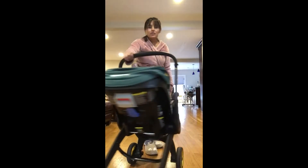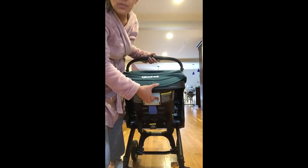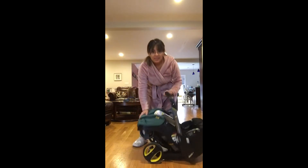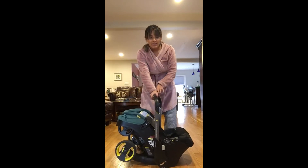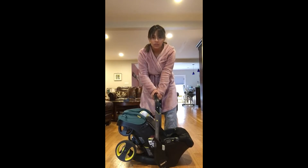Another thing I like is how easy it is to open and close. It has a lever in the back that you just pull up and down. I block the big wheels with one foot and it just closes and clicks right into place. Everything you do with this has an audible click so you know it's in place and where it should be.